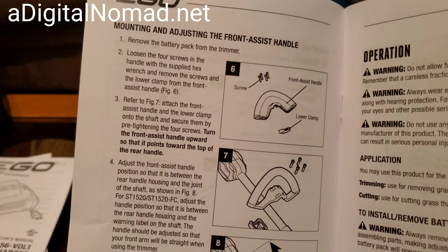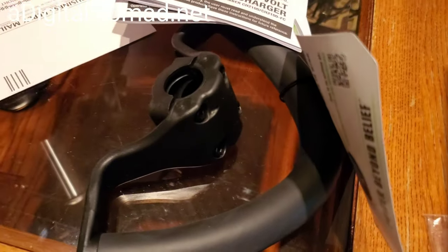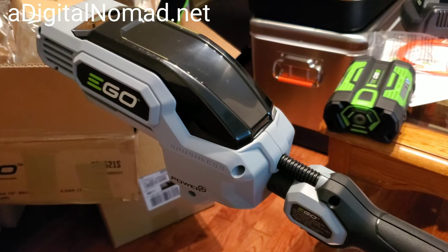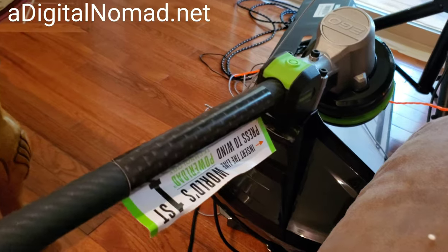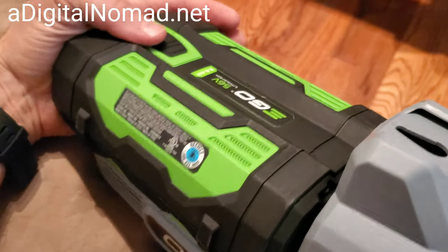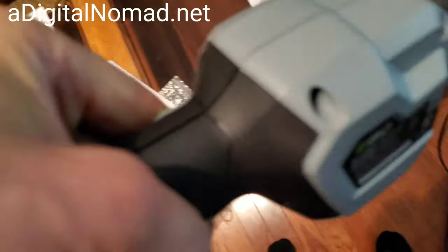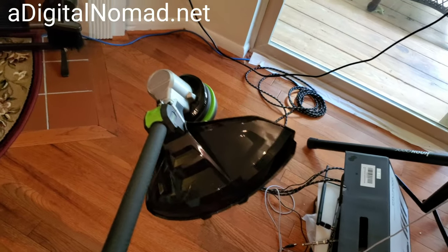The last assembly step is putting the front assist handle on — loosen the screws on the bracket, get the handle in the position you want, and tighten them down. Then snap the battery pack into place. It's got a double switch, and it's pretty quiet.